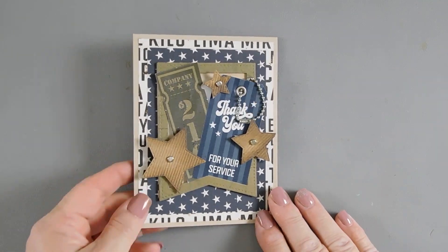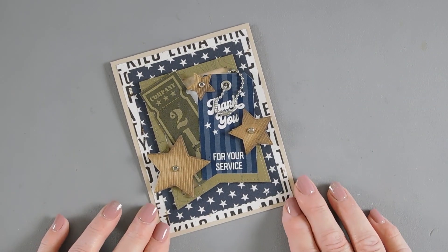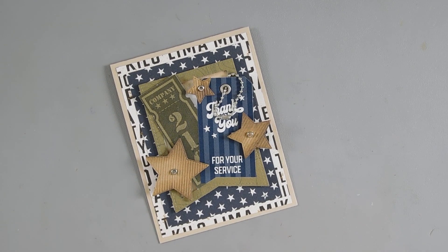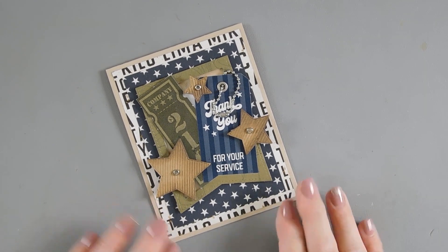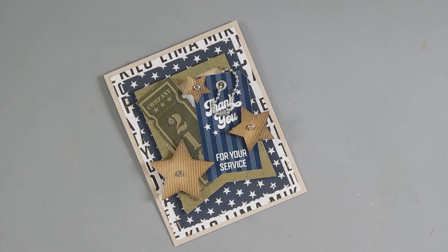That finishes off my card project today. We used the Brave 12x12 collection pack and created a thank you for your service card. With May being Military Appreciation Month, I think this is perfect timing for that. Thanks for joining me, have a wonderful day, and we will see you again real soon.